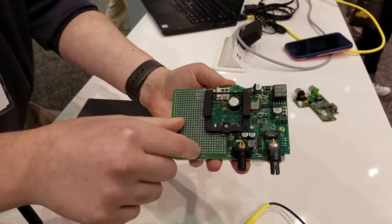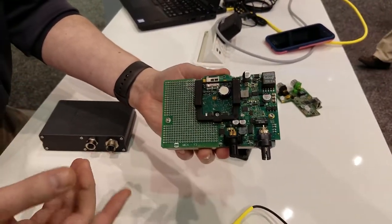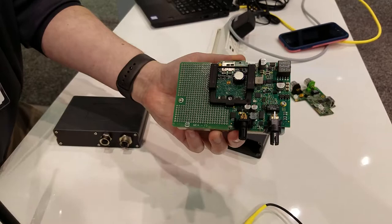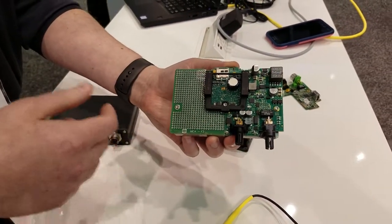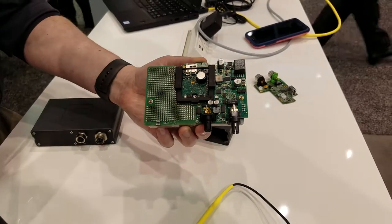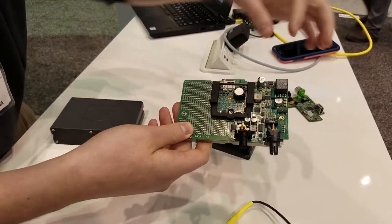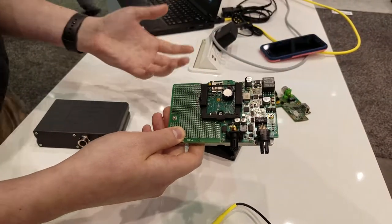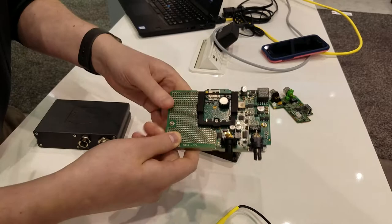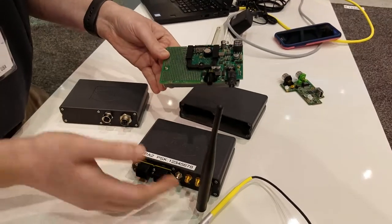We have one board over here that's typically reserved for the operational technology — the serial interfaces, the connections actually talking to the machines or the sensors. We have a processing unit in the middle with an ARM processor at 1 gigahertz as well as a dual-core 1.3 gigahertz processor. And then we have another interface on the right side traditionally used for connecting to the IT network, with Ethernet capability and a new module for wireless and LTE connectivity.